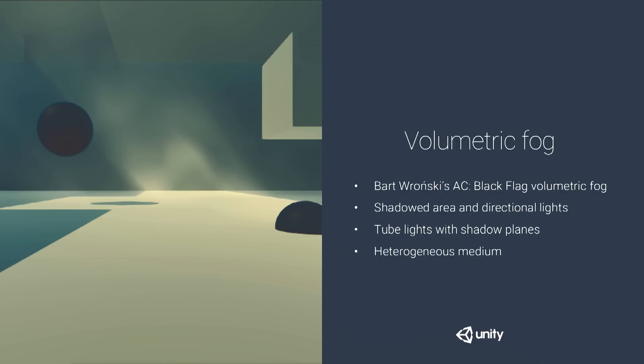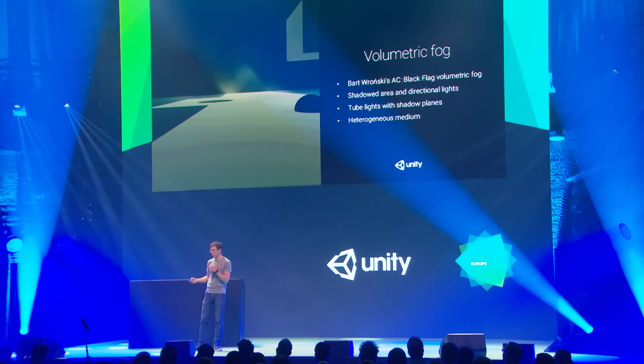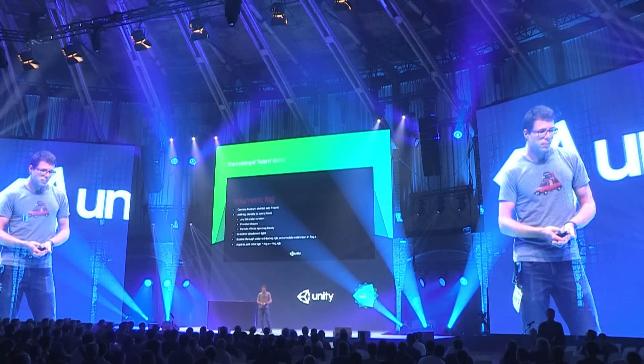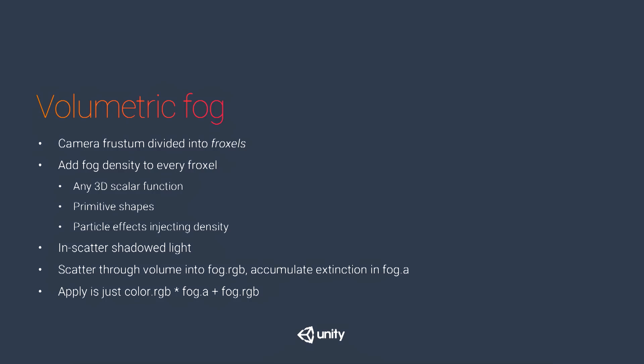We wanted heterogeneous media — as you can see, the mist twists in the air with different densities. The way it works: you divide your camera frustum into voxels aligned with the frustum, sliced horizontally and vertically. For every voxel, a compute shader evaluates your medium density function, which can be a 3D scalar like animated noise, a primitive like ellipsoids with smooth fall-off, or even particle effects injecting density.